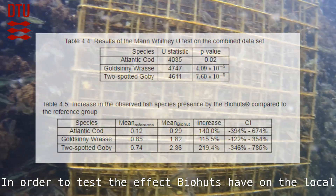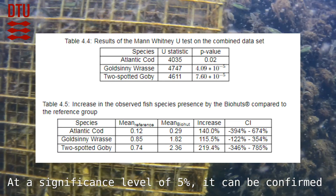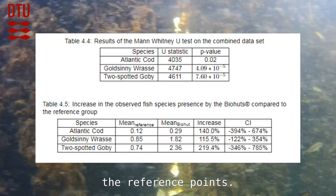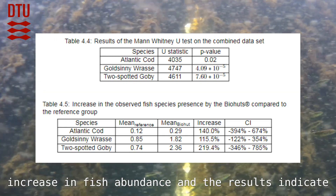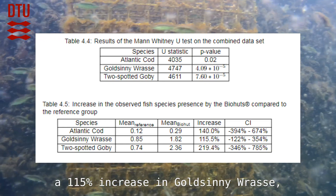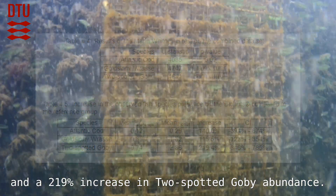In order to test the effects biohuts have on local fish abundance, I conducted a Mann-Whitney U test. At the significance level of 5 percent, it can be confirmed that the biohut populations for each fish species have increased significantly compared to the reference points. The calculated relative increases indicate a 115 percent increase in Goldsinny wrasse, a 140 percent increase in Atlantic cod, and a 219 percent increase in two-spotted goby abundance.